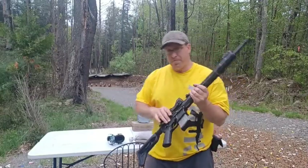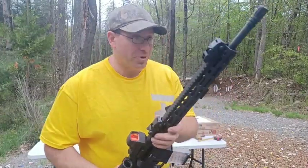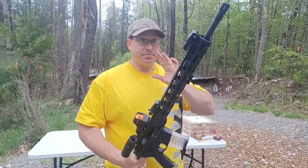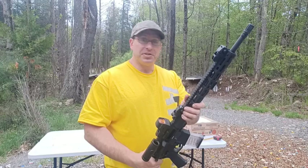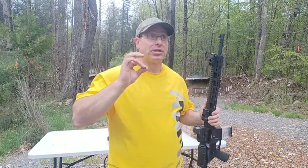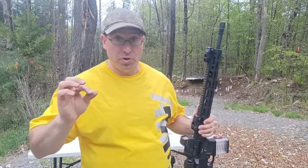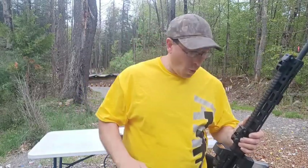Welcome back. Today we're doing a Ruger MPR video. I've done lots of videos on this Ruger MPR — it's my most accurate AR-15. It's the one that hits half-inch groups at 100 yards most often. I've got other ARs that hit half-inch groups, but looking at averages, this one does it most consistently.